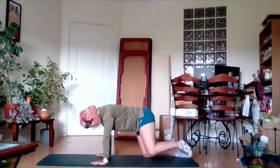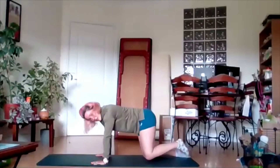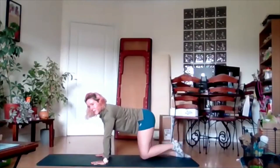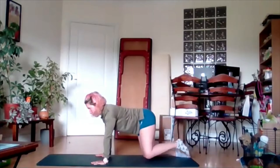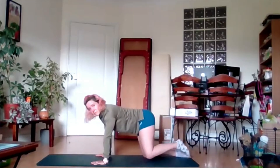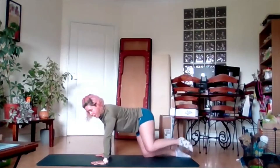These are called fire hydrants — and if you think you know why they're called fire hydrants, you're probably right. Just bearing up as high as we can, slowly back down, engaging those glute muscles.